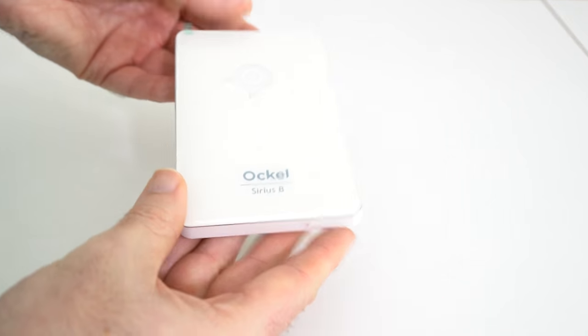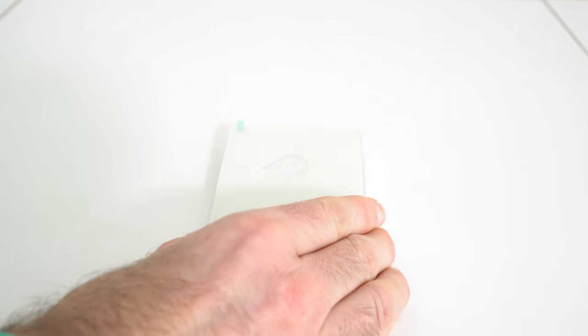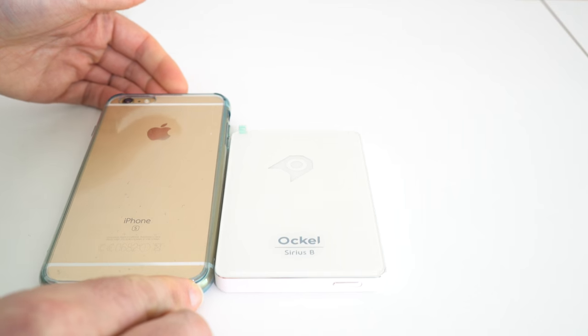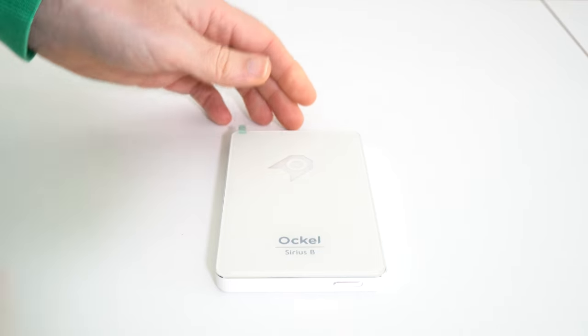Now let's take a look around, and I'll also tell you about the specifications. This is the tiny little box — it's super, super light. If I get my iPhone 6S Plus out of my pocket, you'll see that it's actually smaller than my smartphone. Absolutely awesome, I can't believe this.